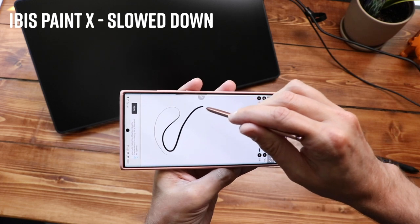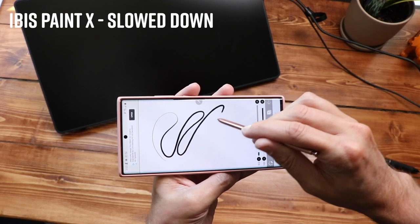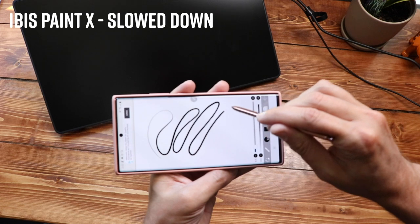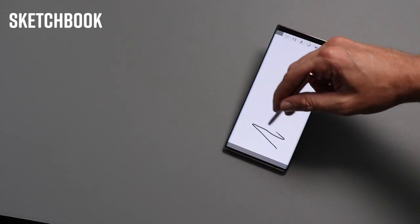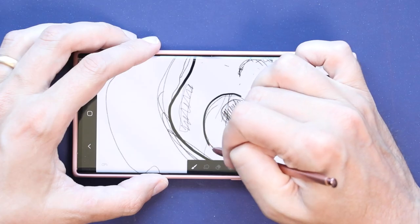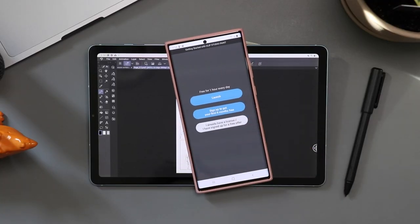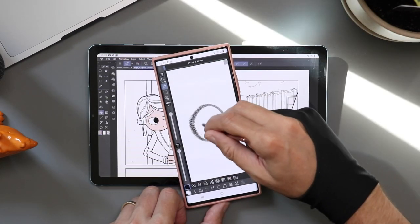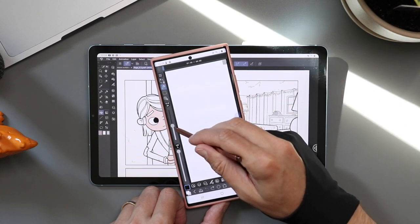It's not as good as the Notes app when you're drawing in something like ibispaint or Medibang, but it's way better than any other Android device I have ever drawn on. Performance of the pen depends on the app — Medibang and ibispaint are just so-so, but Sketchbook, Infinite Painter, and Artflow were all pretty good, definitely better than last year's phone. Clip Studio Paint is now also available in the Galaxy Store — it's not in the Google Play Store, it's a Samsung exclusive right now. It works really well on the phone.